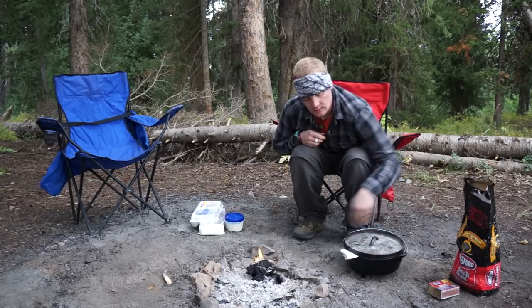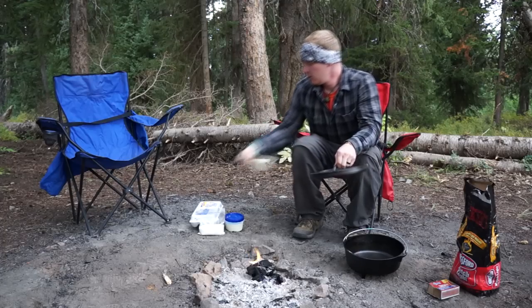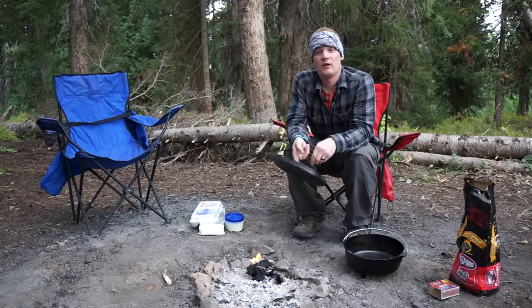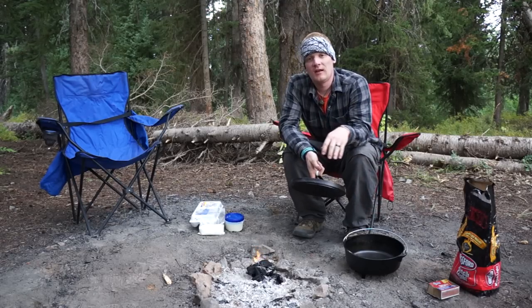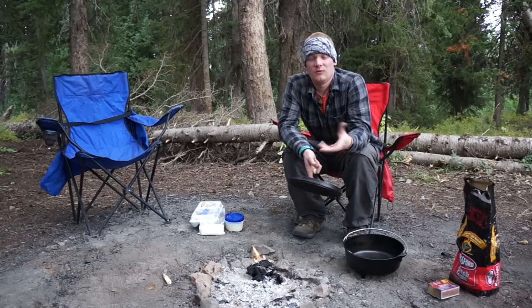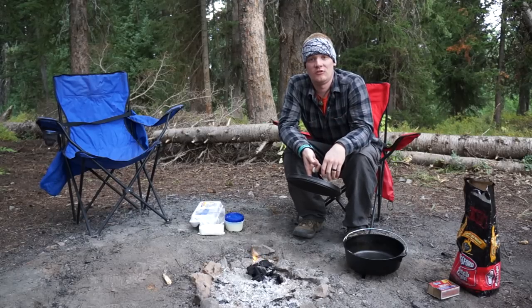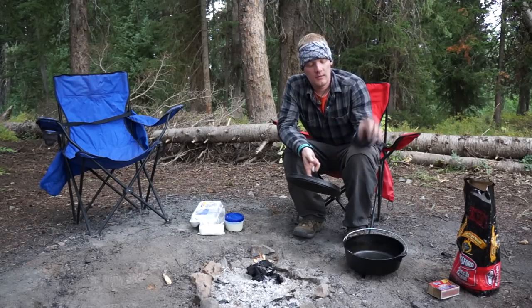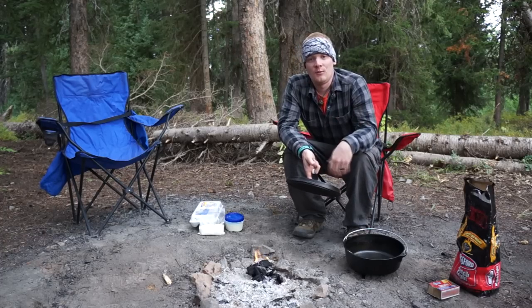My Dutch oven is already seasoned and ready to go. What I'm going to do first is take my stick of butter, put it inside, and set that on top of my briquettes and let that melt. The reason you let it melt is it makes it easier when you're cooking for it to spread throughout your batter, so you'll have a nice uniform mixture. I'll put my butter in and let it melt and we'll be right back.